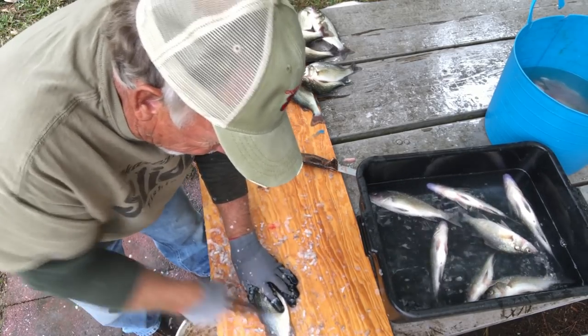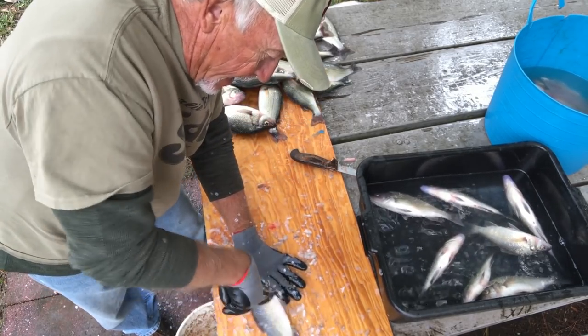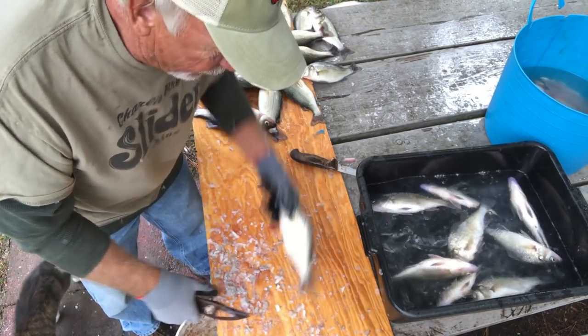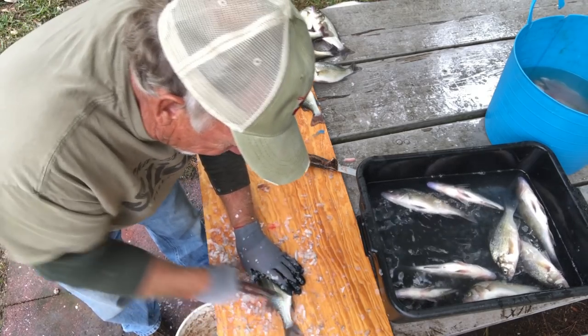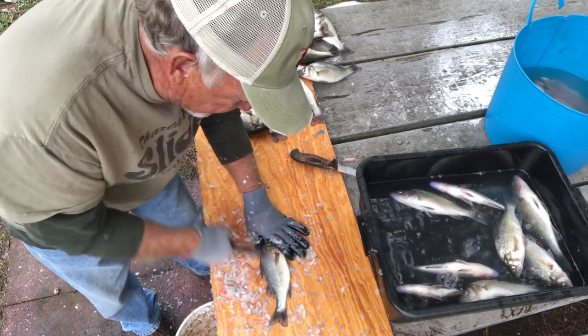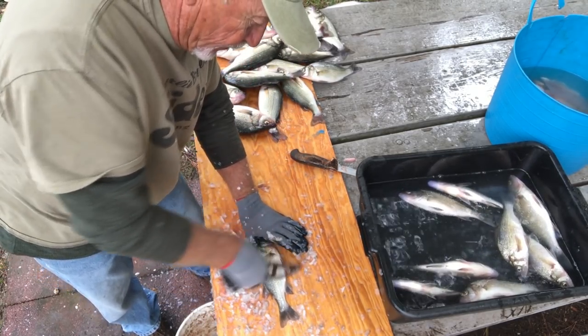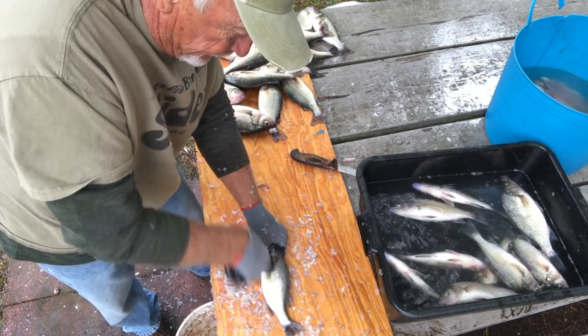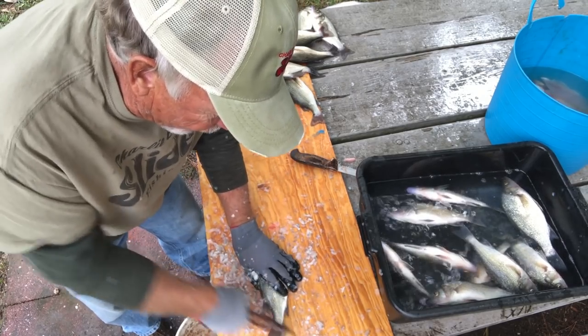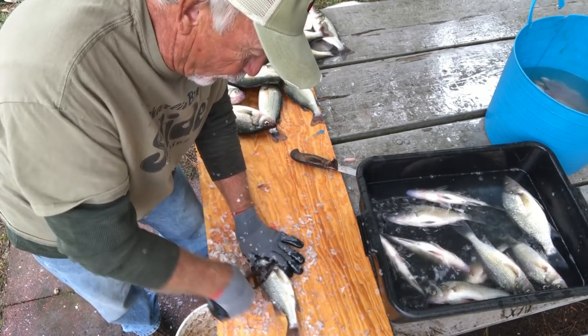We're pretty fast, ain't we? These things ain't that easy to scale — you just got to put your mind to it and go fast. A lot of people throw these little bitty ones back. I throw a lot of them back, y'all see me throw them back. But if he's kind of foul hooked or looks like he might not make it, I don't throw him back. I'm not going to waste it. Sometimes you throw it back and they'll come floating up top of the water — that ain't going to work.